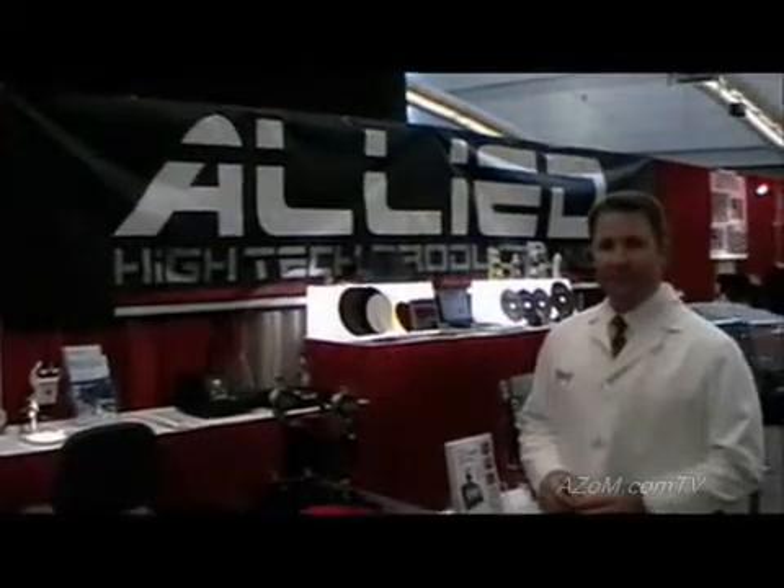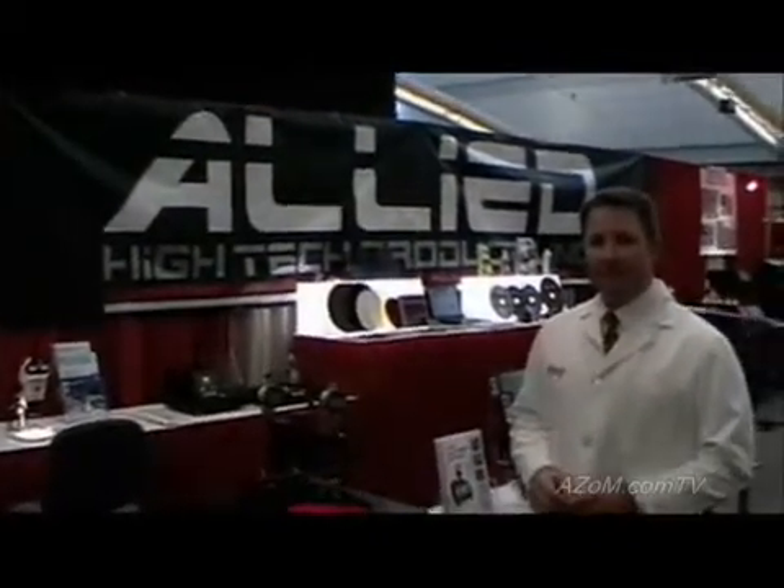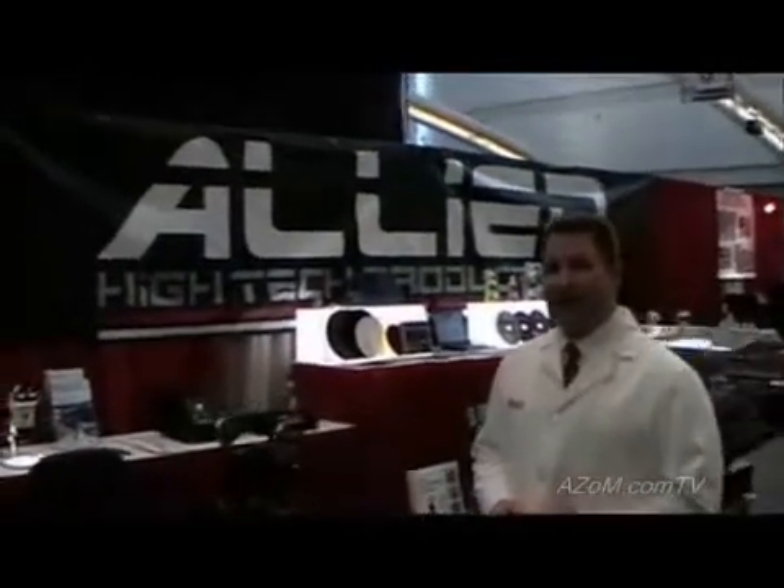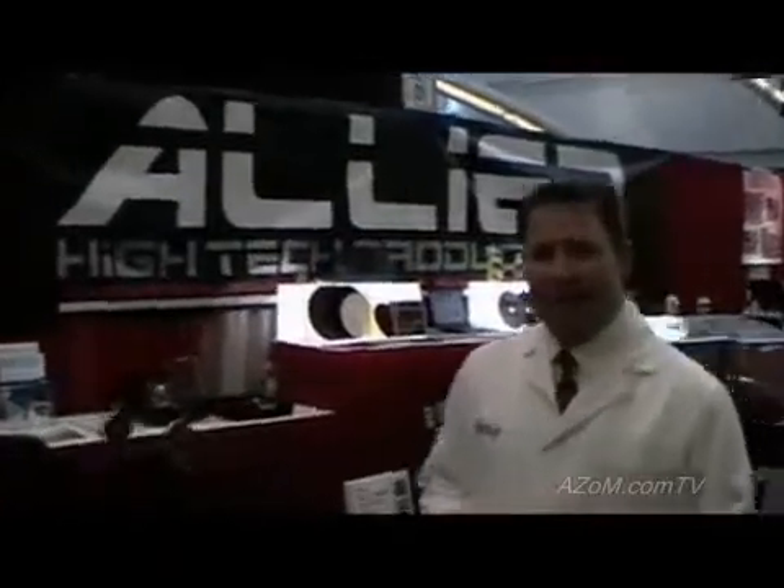This is Cameron Chai from azom.com and I'm speaking to Gary Leitchi who's going to demonstrate Allied's high precision sample preparation instrument. I'm Gary Leitchi, and I'm here to demonstrate the MultiPrep system, which is a very unique high precision sample preparation instrument used for the preparation of samples that have very tiny geometric features.